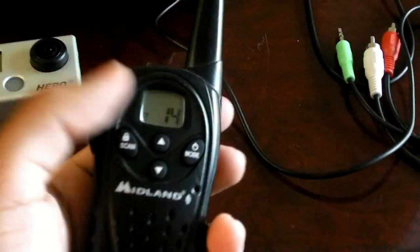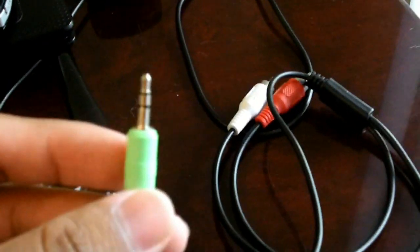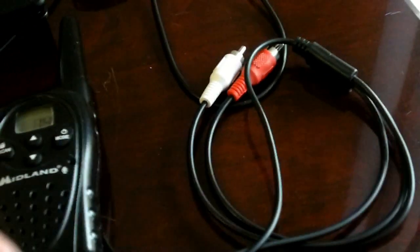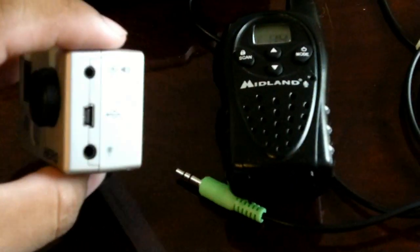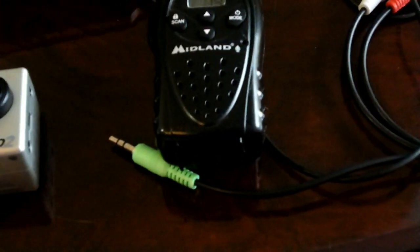All of a sudden I got this idea — I have these old walkie talkies, and they have an audio out. This audio out will fit into one of these 3.5mm jacks, which happens to be the same jack that fits into the GoPro HD Hero 2 for the audio in. So you can imagine what I did there.